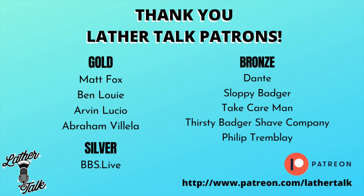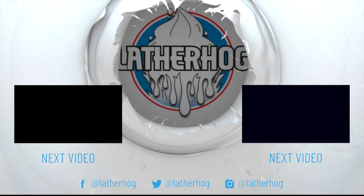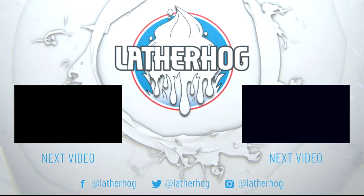Today's video was made possible in part by our wonderful patrons. For more information about our Patreon, check out patreon.com/lathertalk. You can also check out our Etsy store and pick up a comfy Lather Talk t-shirt or coffee mug — find all the links down below.